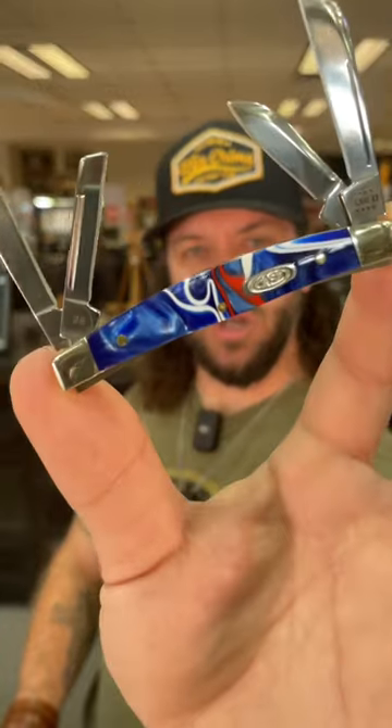Nice Case oval shield. Like I said, this is the vault pattern for this year and this one's coming in at $82.99. Get your hands on one of these four-blade Small Congress right here while you can. Pick them up in our store and on our website smkw.com.